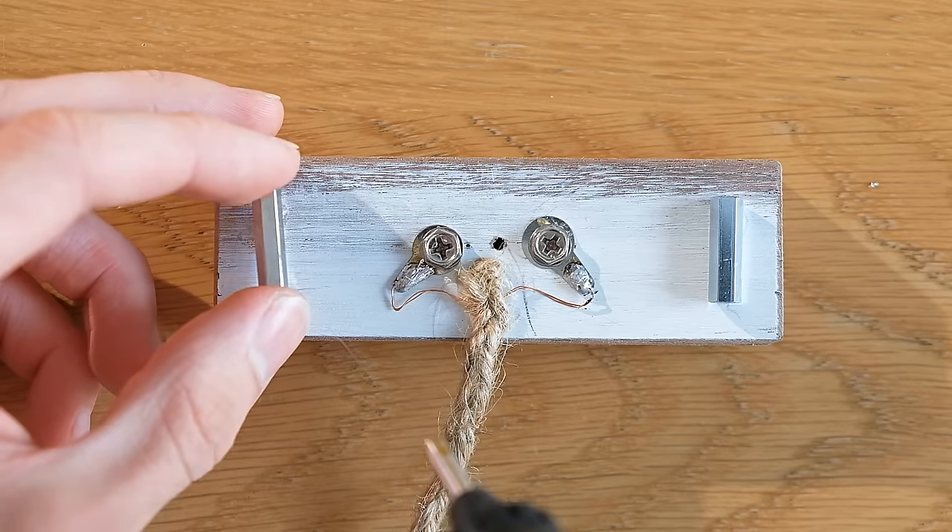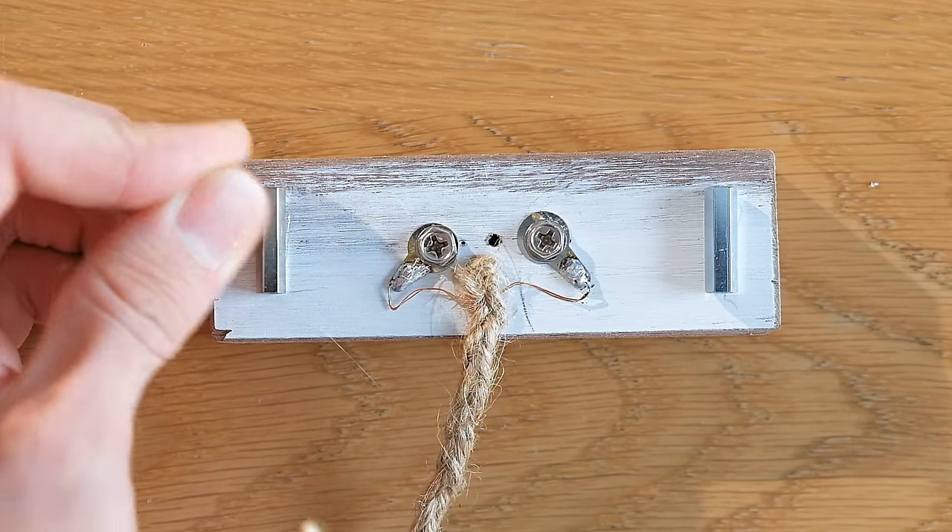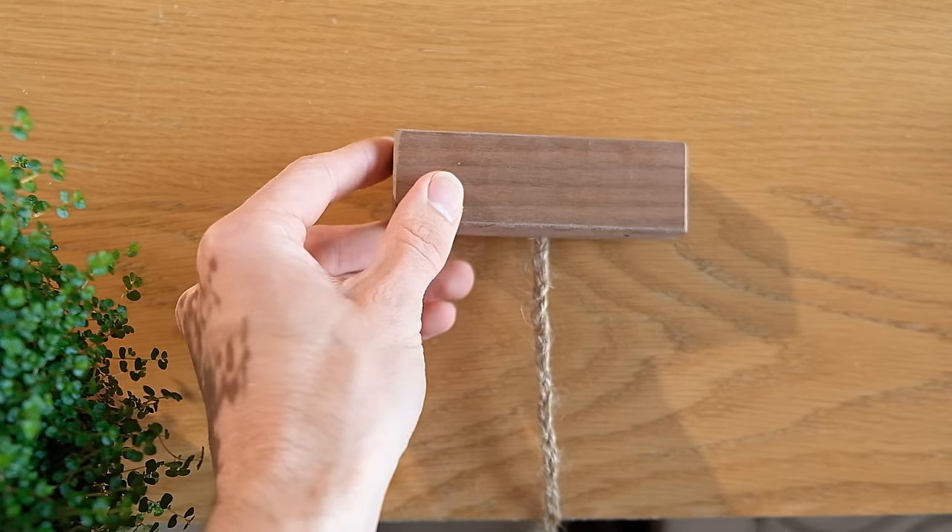As this will be leaning on the wall, it needs something to rest on, which in my case is just two PCB pillars that I glued in place.